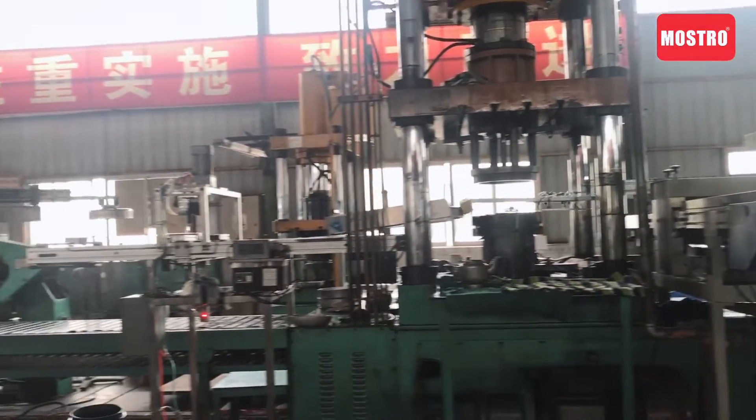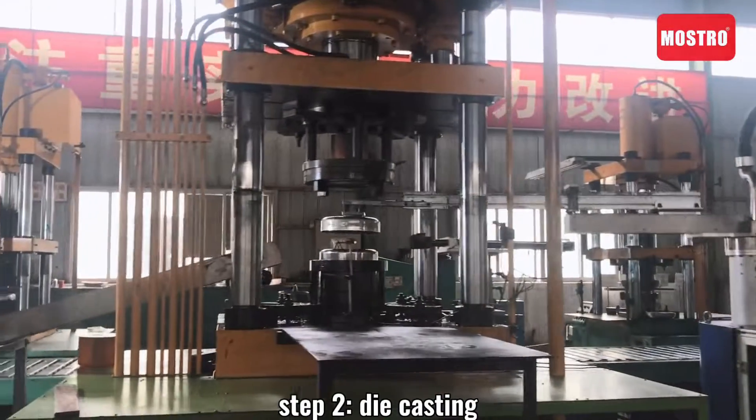One: deep draw. Second: die casting. Third: forging.